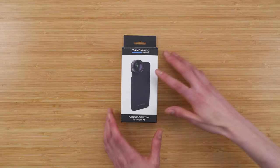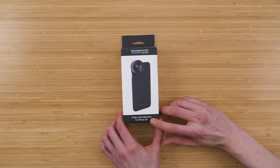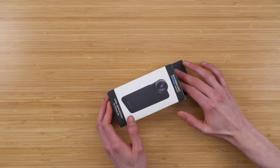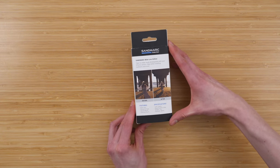Mobile photography is taking off and Sandmark is here with their wide lens for the iPhone XS. This is a two times wide angle lens for iPhone. It comes with a case and a lens itself, and it's by Sandmark.